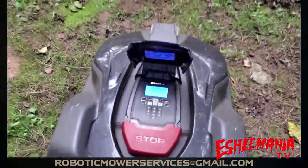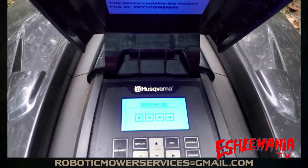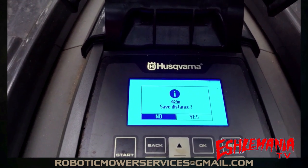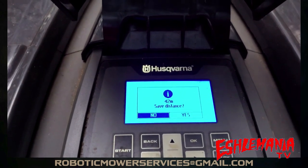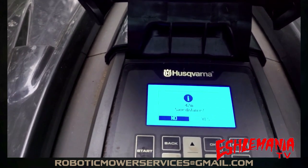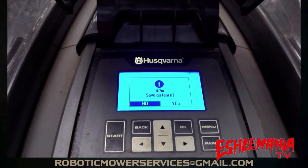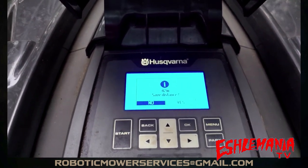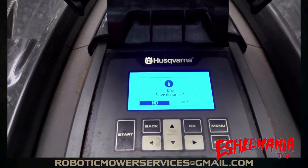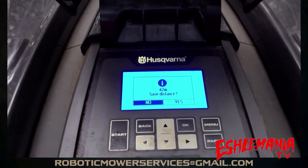We're getting close to the boundary wire, but this is an area where we want this mower to start because it's coming through all these trees, islands, and has to zigzag around. We're going to hit the Stop button, put in our pin code, and you can see — 42 meters. That was the distance it just traveled from the charging station. There's the option to save that. If you save it, it's going to set that as the distance for the area you're setting up, so you don't have to go out with a measuring wheel or try to figure out conversions.